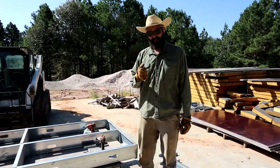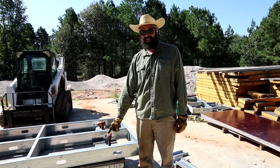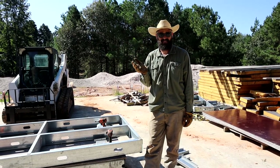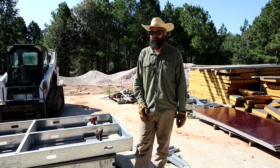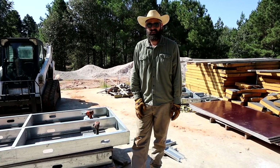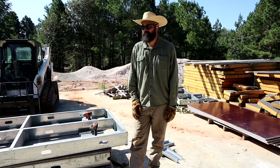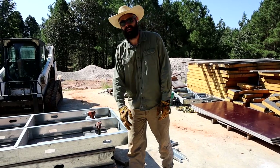Quick little side note, because a lot of people have been asking in the comments: this is 16-gauge, six-inch wide C-channel with the track that goes with it. They're basically metal studs for industrial buildings — commercial applications are where they're most often used, though they can be used in houses. We found that any thinner and they're a little too flimsy. They probably do make thicker, but any thicker and it would just be way too heavy. So this is kind of a happy balance — 16-gauge metal studs.